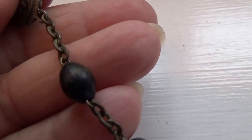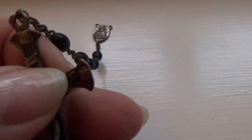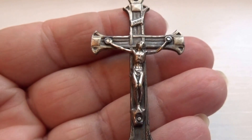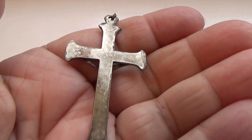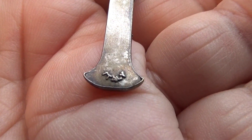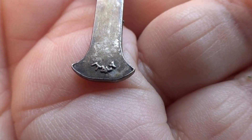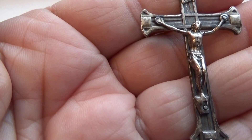And then these are the beads, and here's the cross. All these little markings are important to collectors, so I always try to show everything that I possibly can.